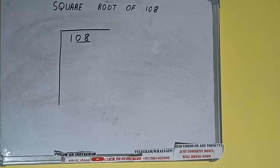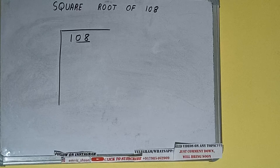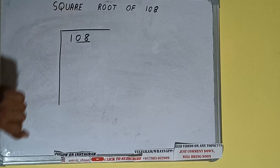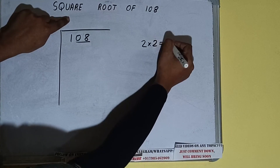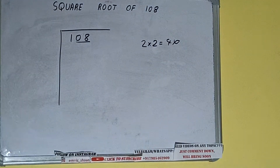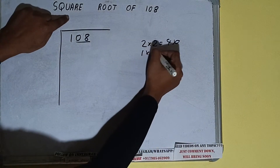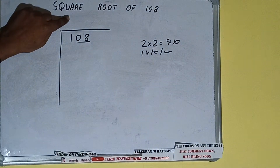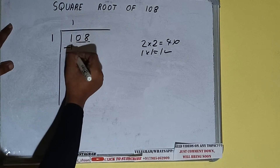First we'll divide the leftover digit. The rule is whatever number we write in the quotient we have to write it in the divisor also. If we write 2 here and 2 here it will be 4, which is greater than 1, so we cannot take it. If we write 1 here and 1 here it will be 1, which is good to take.